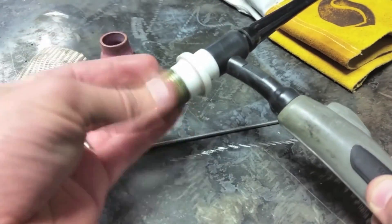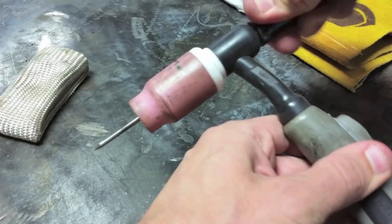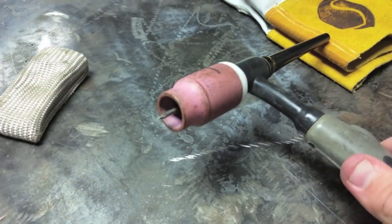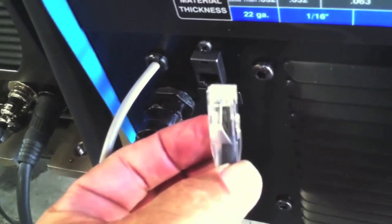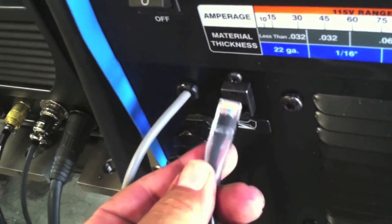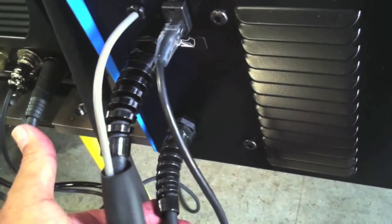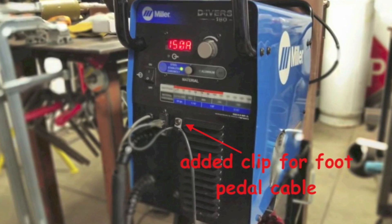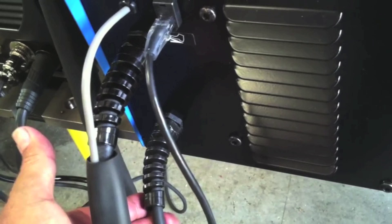This is Jonathan Lewis getting ready to do a shaft repair — we collaborated on a video a while back and he did his portion using his Miller Diversion 180. The plastic plug is good because it's very easily replaceable, but bad because if you accidentally pull the full length of the cable you could snap it off pretty easily. That's why Jonathan has put a little added clip here to hold the cable, just using the existing screw.